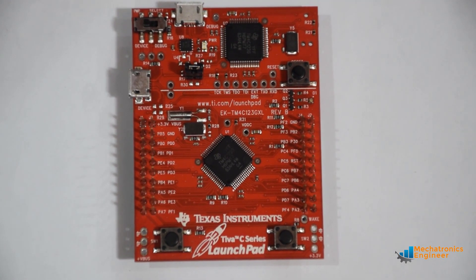Let's have a look at the Tiva C series launchpad evaluation kit. This launchpad is great for general-purpose applications due to its 32-bit ARM Cortex-M4 80 MHz CPU and analog-digital integration.